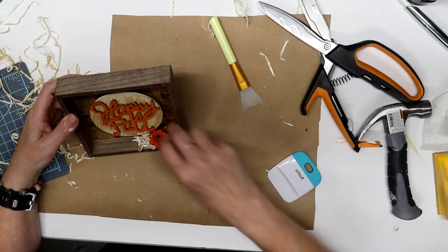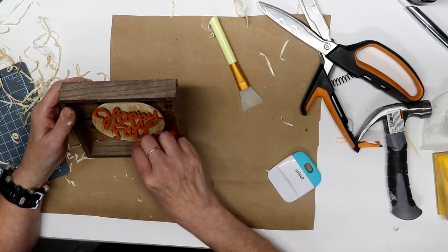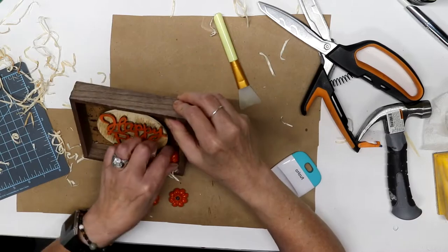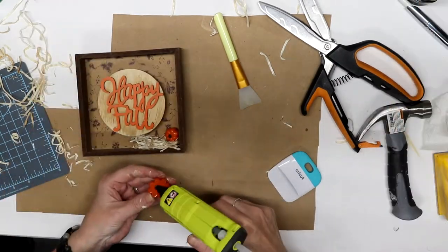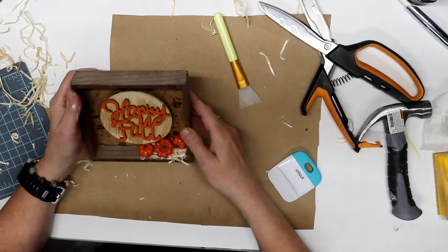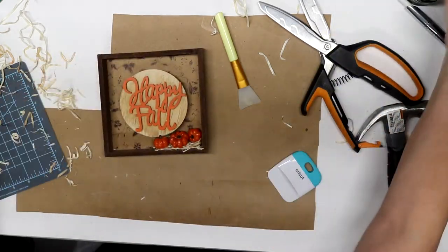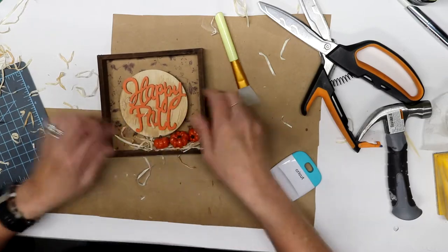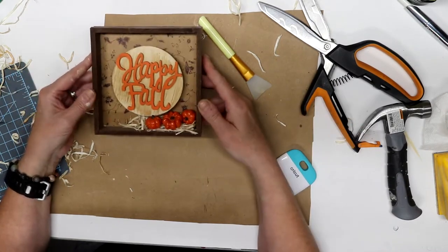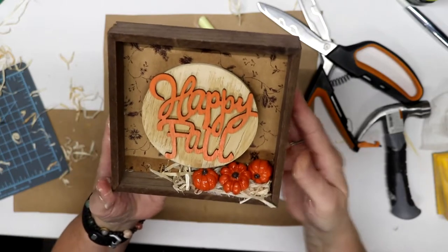I have these cute little pumpkins — I got these also at Hobby Lobby and I think they're resin, but I could be wrong. I kind of place them down to see where I want them and what looks good, then we're going to glue those down; it doesn't take too much glue. Then I decided I needed a little bit more hay, so I put a little bit more glue down and added some more just so it looks like the pumpkins are sitting evenly. I really like that craft paper — it's very subtle.